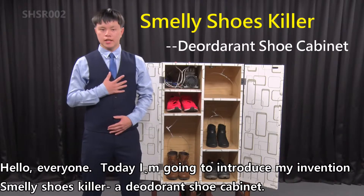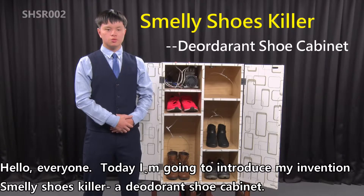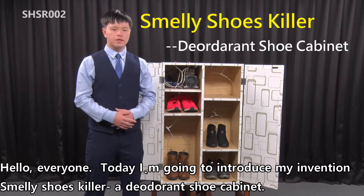Hello everyone, today I'm going to introduce my invention, Smelly Shoes Killer, a deodorant shoe cabinet.